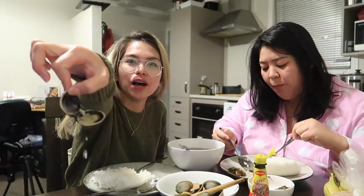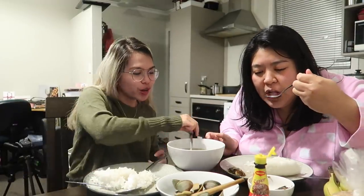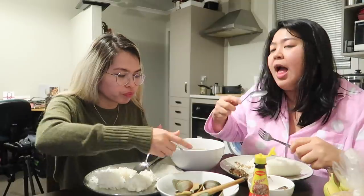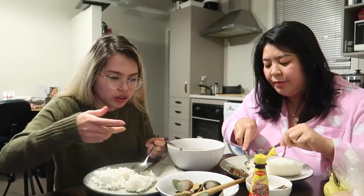Found some shells that still have meat inside! Back home I would suck the meat straight from the shell since Philippine tahong are so clean. Here the shellfish are a bit less clean so I'm more careful. But the broth is incredible — so good.